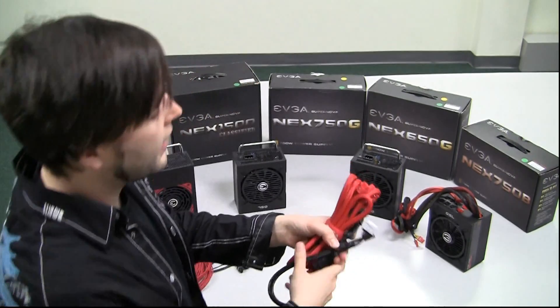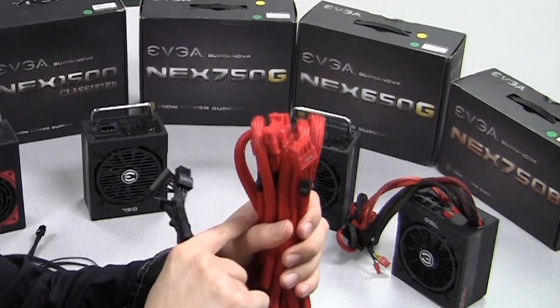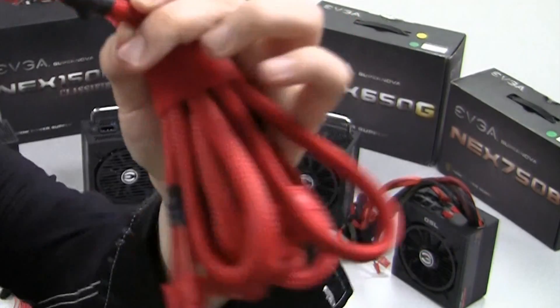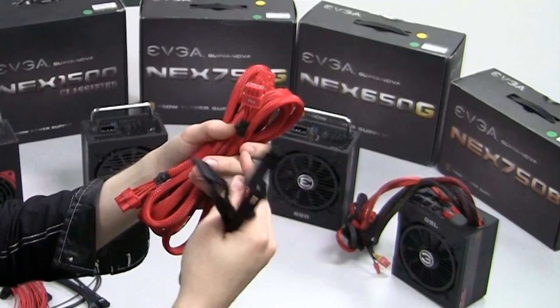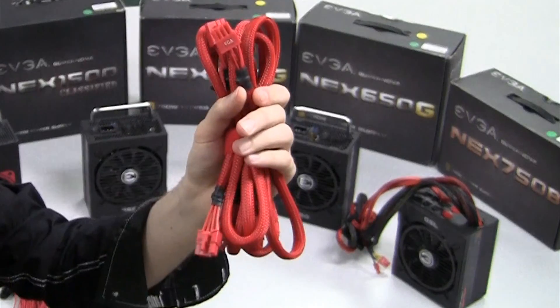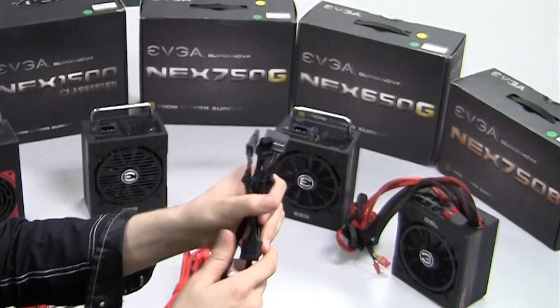Both the 650 and 750 come with their own special kind of cables as well. They're sleeved and have a matching color. A lot of times when you get these they have red, black, and yellow, which defeats the purpose because you have this exposed part and it's a different color. So it helps with matching your case and the style of the power supply.